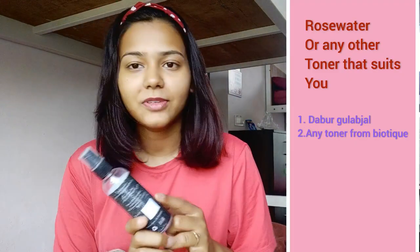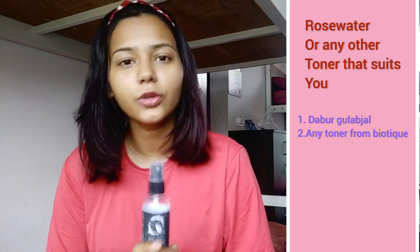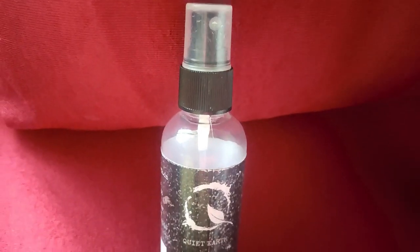For skin treatment, I use a Gulab Gel as a toner. You can use any toner that you can smooth on your skin. I use a simple Gulab Gel — this one is from Quite Earth, but you can use any Gulab Gel, like Dabur Gulab Gel, or you can even make it at home.